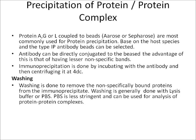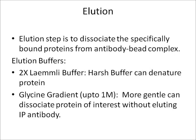After the washing step comes elution. Elution is used to dissociate specifically bound proteins from the antibody-bead complex. Elution buffers used can include Laemmli buffer or a glycine gradient, selected based on experimental conditions and the protein of interest.